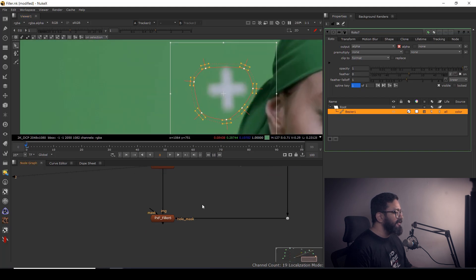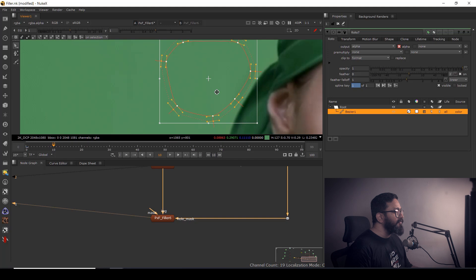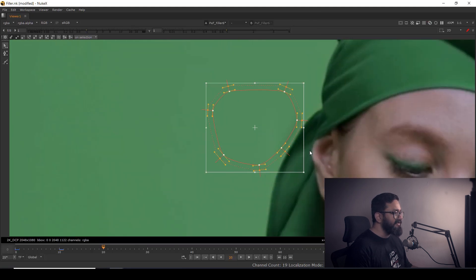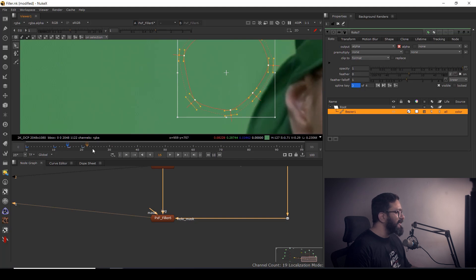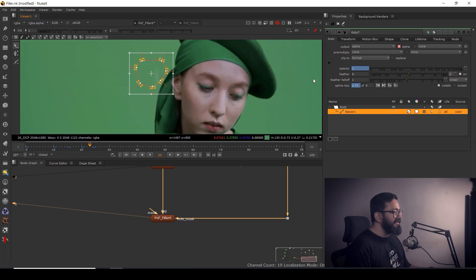After repositioning, you can see it's gone, but you have to manage the results carefully — check until which point you're getting good results. You may need to animate this. For example, if you're getting dark edges somewhere, you need to handle it manually. Go to Roto Opacity, set a key, go one frame back, set another key, and on the next frame set the value to zero.